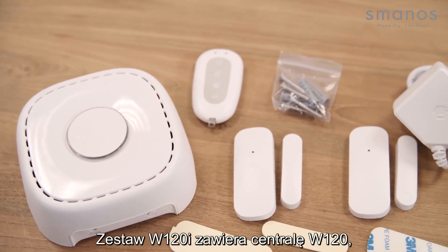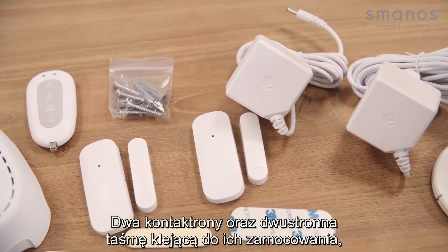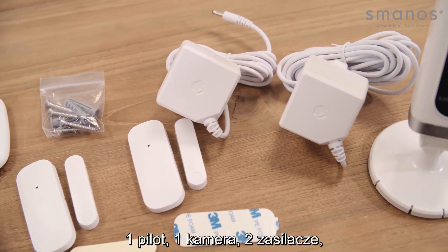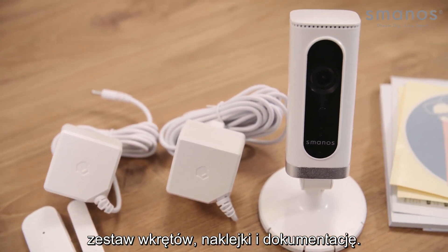The W120i kit contains the W120 hub, two door/window sensors with double-sided tape, one remote control, one camera, two adapters, a screw set, warning decals, and its documentation.